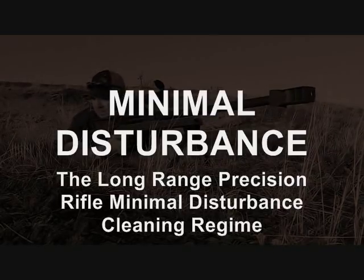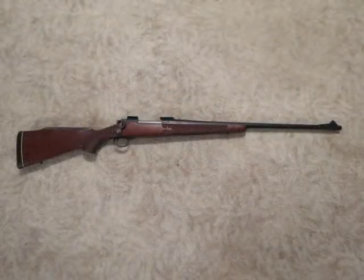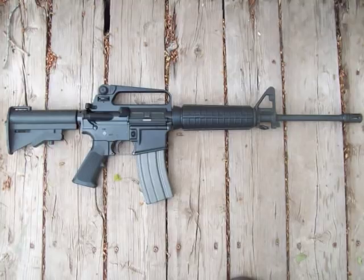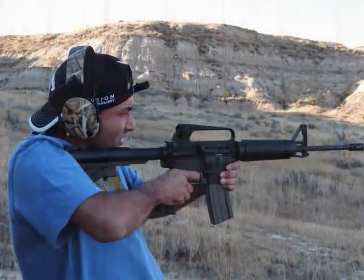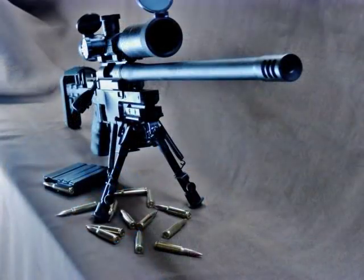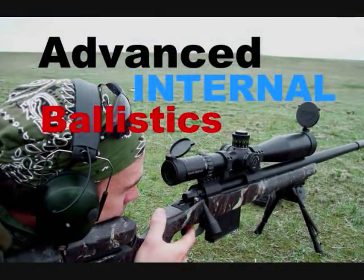This particular cleaning regime is only really applicable for extreme long-range precision rifles. For a typical deer hunting rifle, establishing copper equilibrium is not really going to give you any noticeable advantage, so this cleaning system won't apply there. If you're cleaning an AR-15, FAL, G3, or similar, you'll have a totally different maintenance program. This is specifically for long-range precision bolt action rifles.